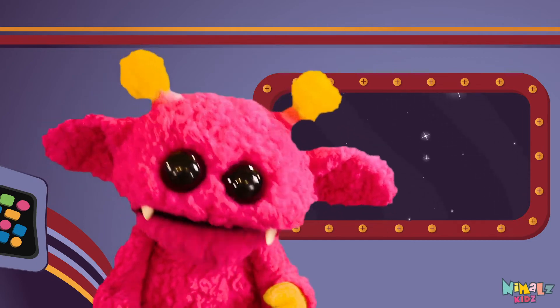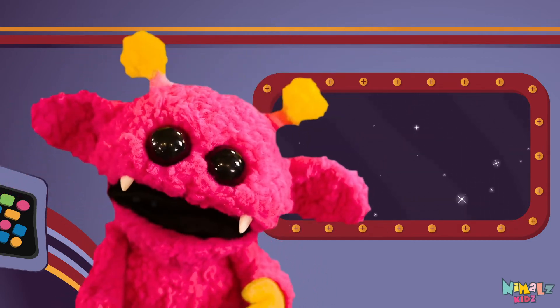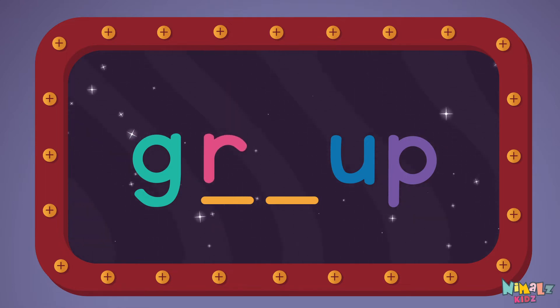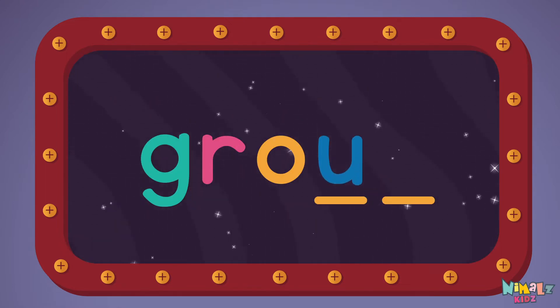That was fun, but let's do something better. Now it's time to find the missing letters. G-R-O-U-P.